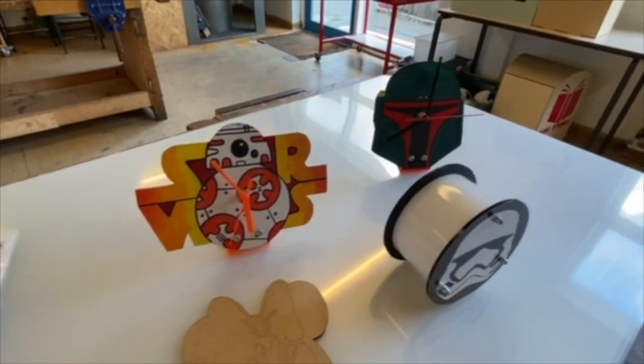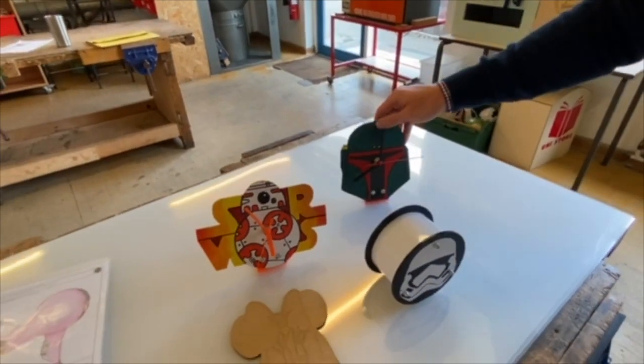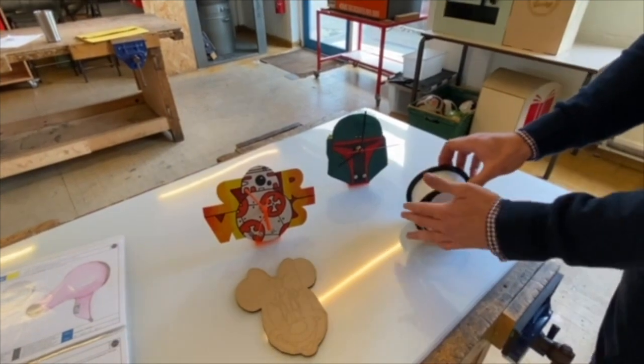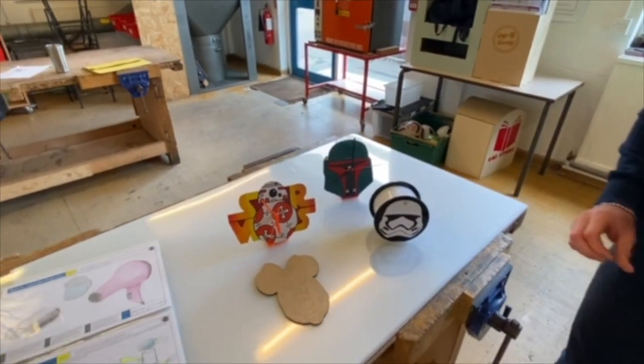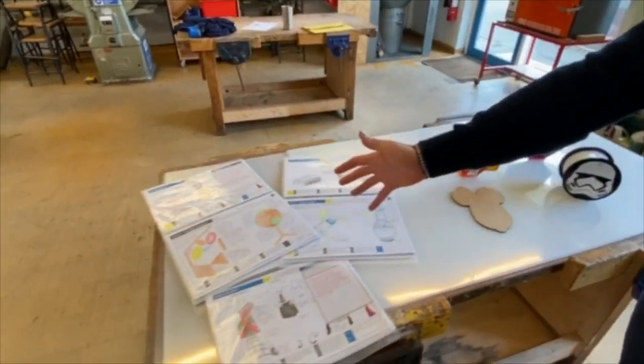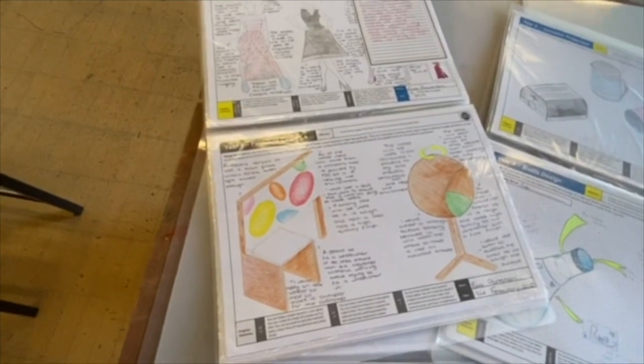Now as you can see I'm a huge Star Wars fan so a few of my items are Star Wars based. This will then move on to the Moneybox storage space project that you'll do later in the year. You'll also learn how to present your design ideas really neatly, as seen in some of our great example work here.